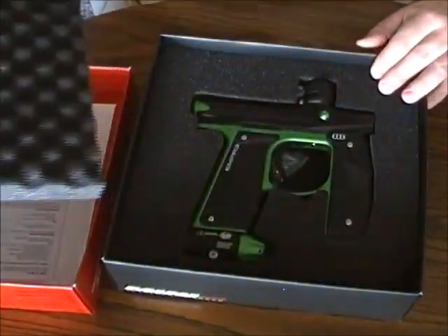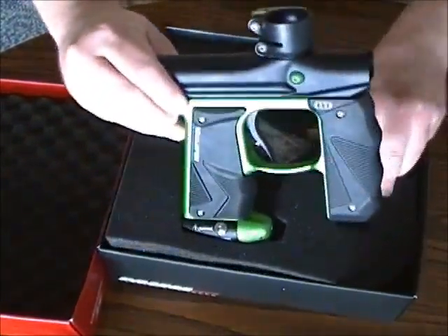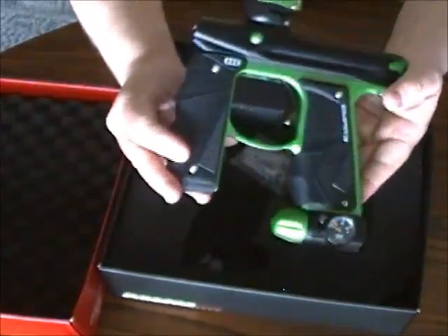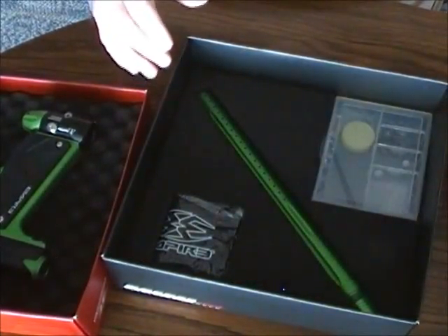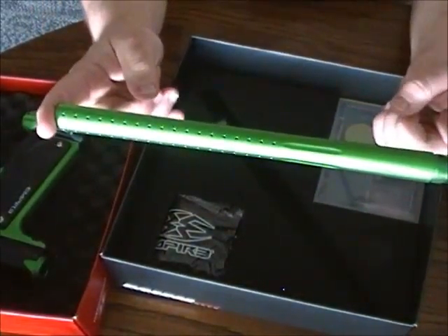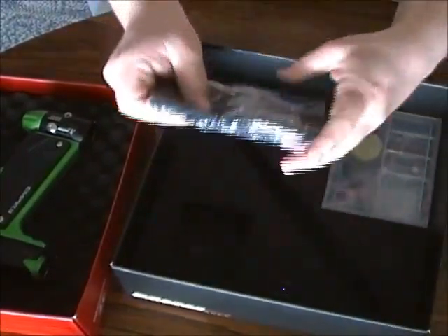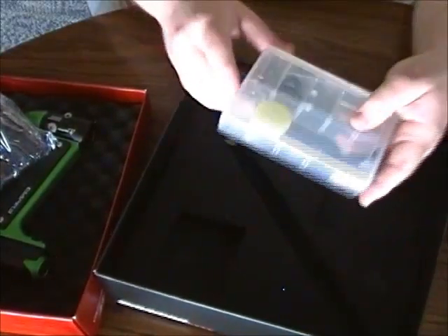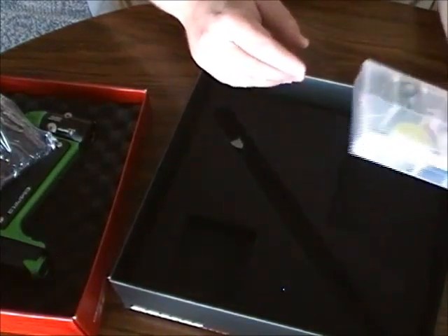Underneath the first piece of foam you'll see the main part of the marker. Underneath it has a barrel along with the plain regular Empire barrel sleeve, and a really nice purse slash tool kit. And that's pretty much it.